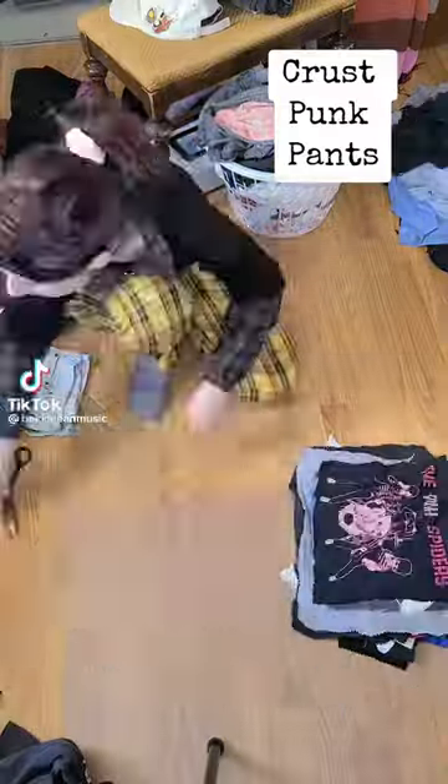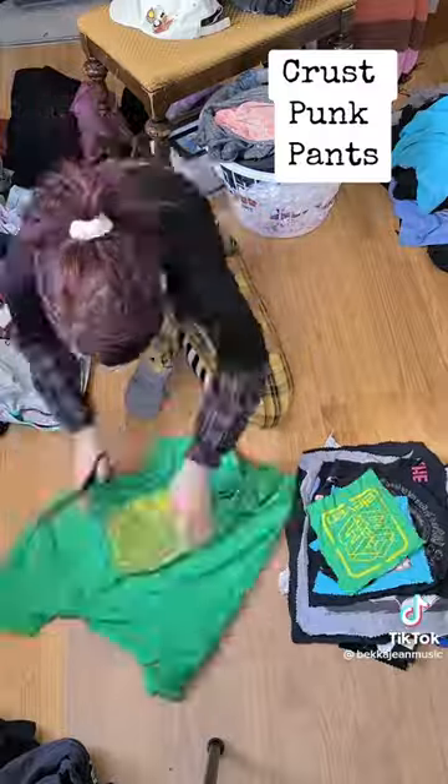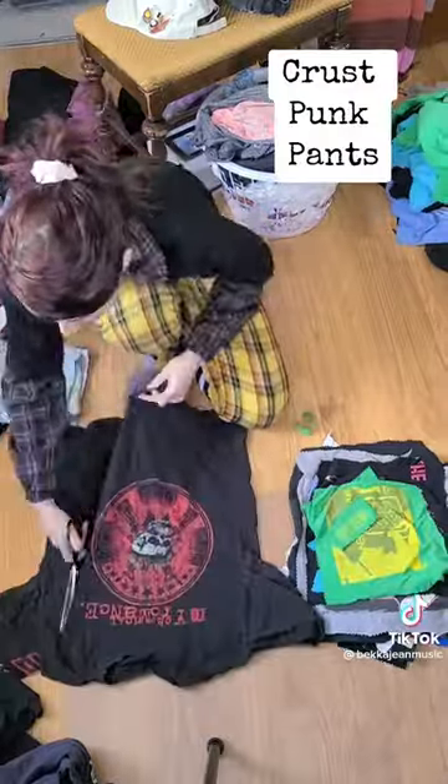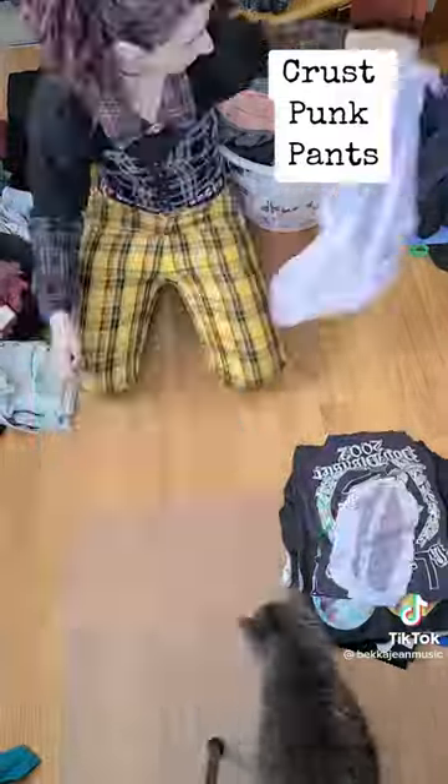I don't think my husband has ever gotten rid of one nerd or band t-shirt. All of these are really old and have holes in them, but they all hold really good memories of all the artists that he still loves to this day and listens to all the time.